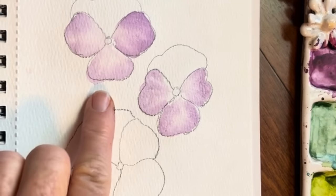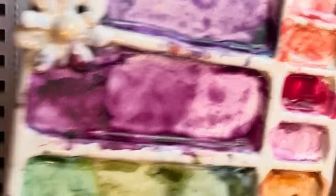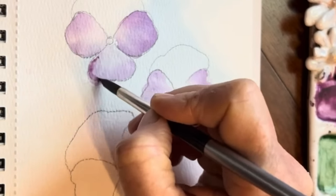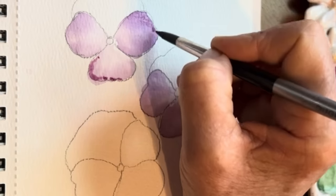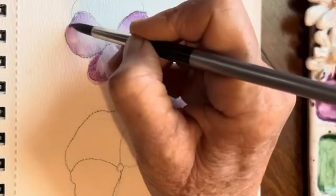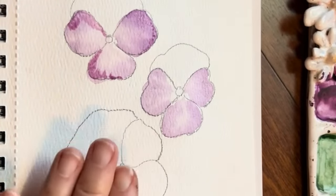Then what I'm going to do while this is still damp is go into my more magenta-looking purple. Tap off and let's just go in a little bit here. Just using the tip of my brush. I'm going to let that sit.